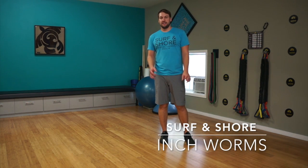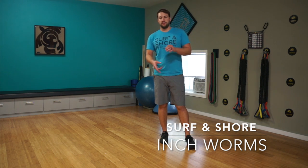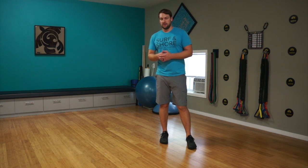Hey guys, Scott here with Serving Shore. Today I'm going to take you through the inchworm. It's a great way to get the hamstrings warmed up, get a little bit of length through them as we're getting ready to move. I like it as a ballistic, dynamic warm-up to kind of get things going.